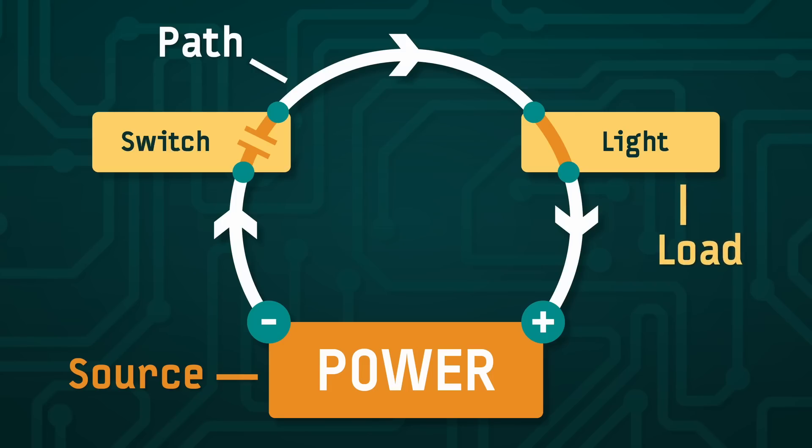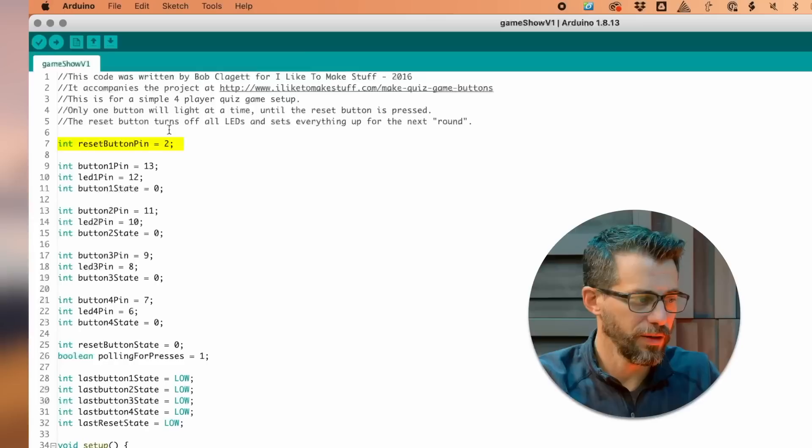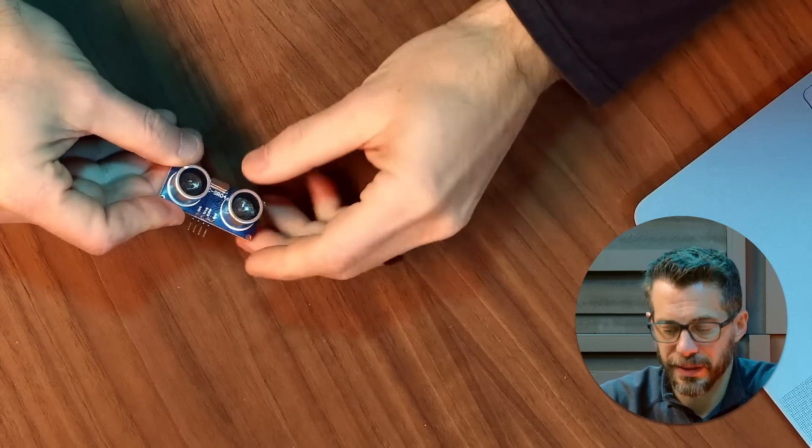So in our course we're going to start you at the very beginning. First we'll walk you through understanding how circuits work. Then we'll learn about basic electronic components, how they work, what they're used for, and how to connect them. Next we'll learn how to write and understand code to make interactive projects using inputs like sensors and outputs like motors and lights.